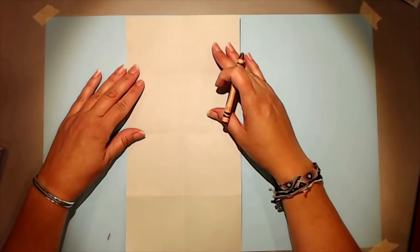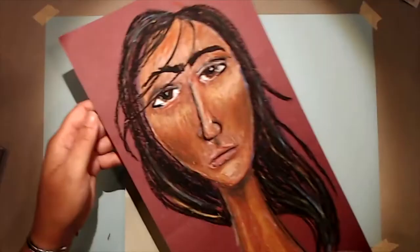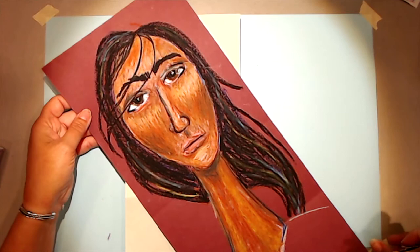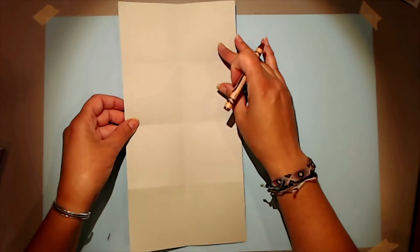Modigliani did not use normal human proportions. All of his figures had very long narrow faces and long narrow necks, and that's why this long paper format works so well for this project.